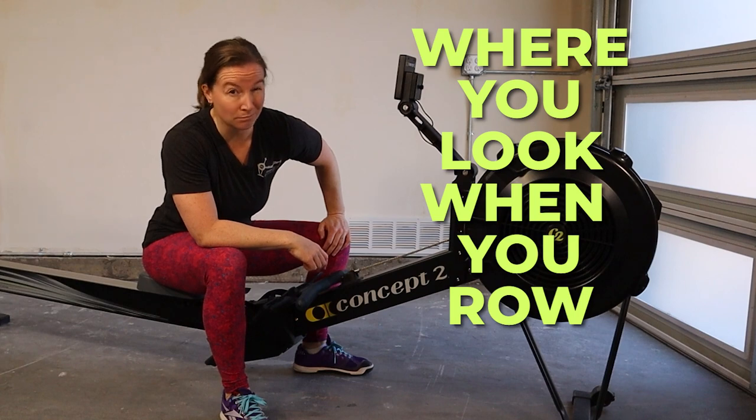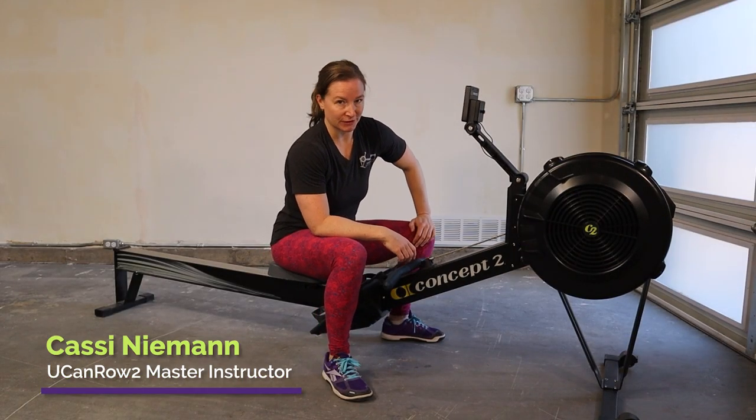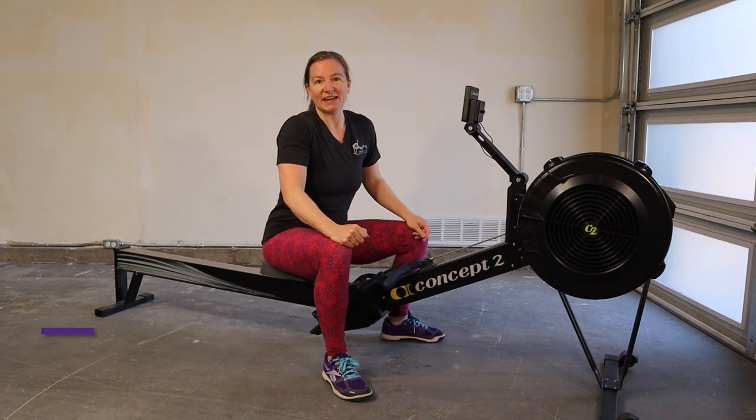Where you look when you row matters. I'm Cassie Neiman, a YouCanRow2 master rowing instructor, and here's your trainer tip of the day.